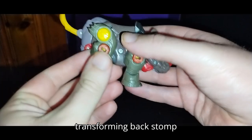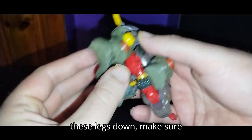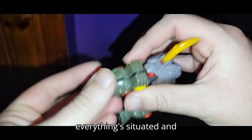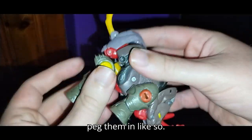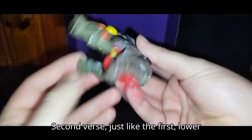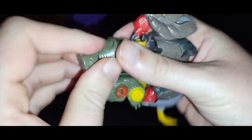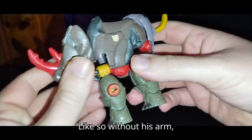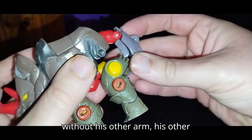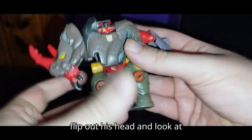Let's get down to transforming Backstomp into his Robot Mode. First, we pull these legs down, make sure everything's situated, and peg them in like so. Lower down the legs and peg them in like so. Flip out his arm, flip out his other arm — which is his back section — and flip out his head.